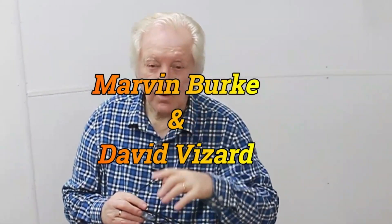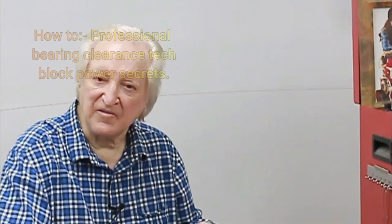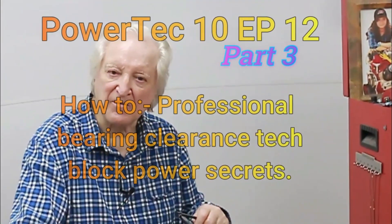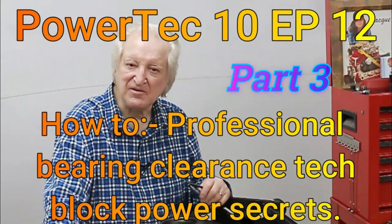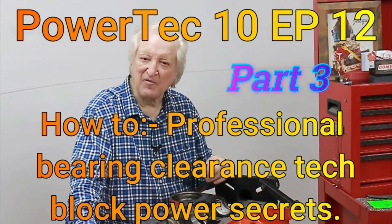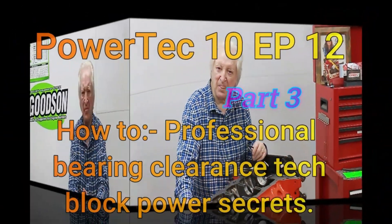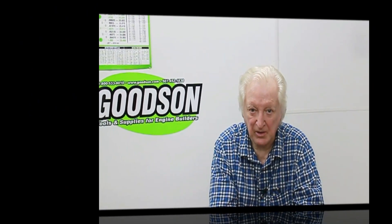Hi, David Weissart here and you are watching PowerTech 10. Give me a few minutes of your time and I will give you the benefit of 50 years of winning race engine building and high performance street motors. The subject of today's video is bearing clearances.